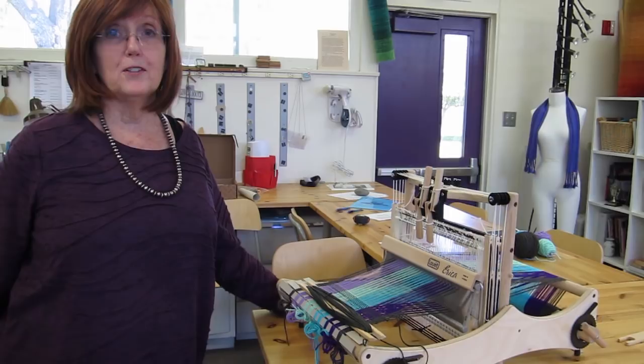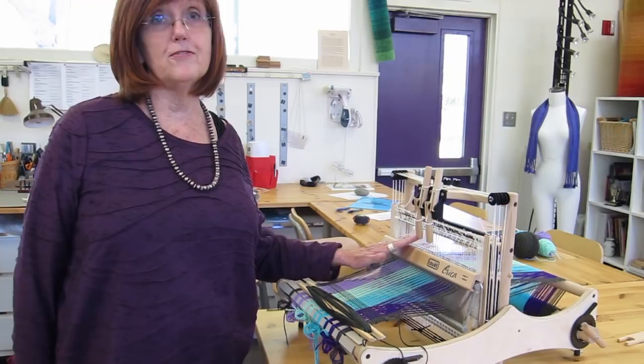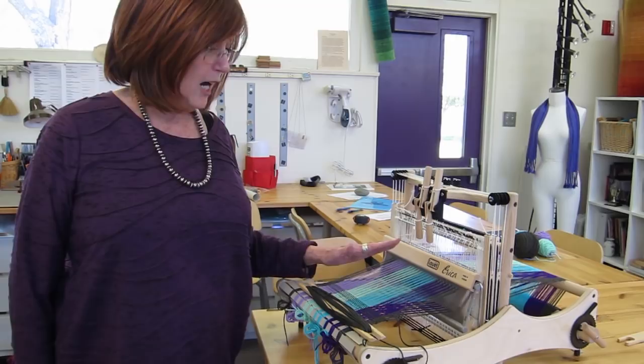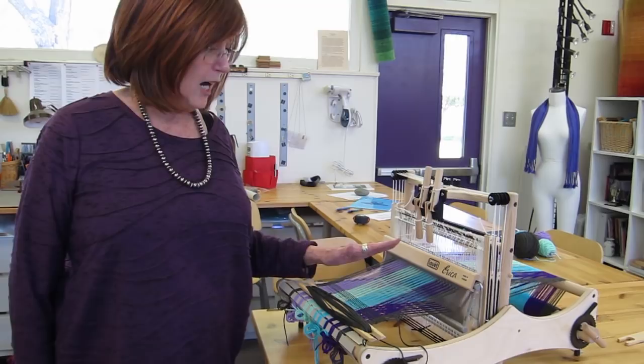I hope you've enjoyed learning how to warp your loom. This little Erika loom is really fun to play with — it's light, easy to carry around, and folds down very easily so it fits in your tote bag. For more information on how to weave, go to louet.com where you can find lots more information and where to find your local retailer to get all your accessories and extra tools.